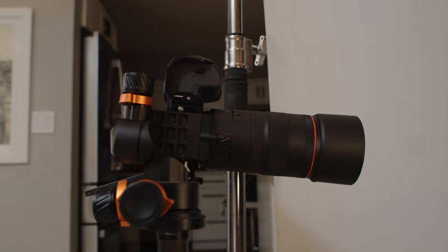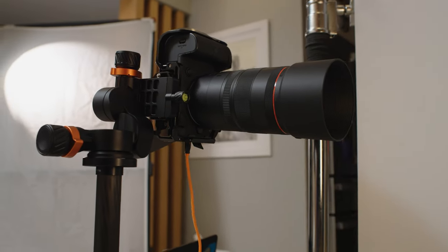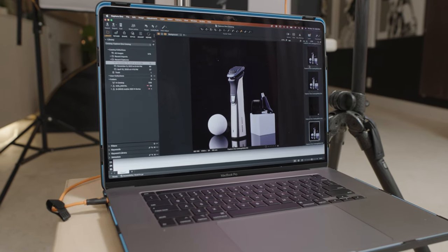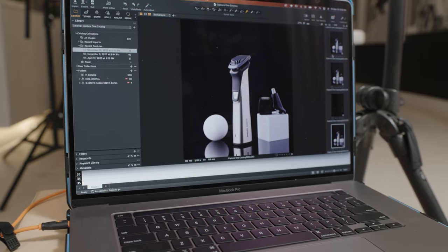I'm going to use my Canon R5 with a 100mm macro lens, because you always want to use a macro lens for product or food photography. I'm also going to tether the shoot to my laptop via Capture One because it's always good to see how the finished product is going to look and have a better understanding of whether the small details are illuminated correctly in the final shot.